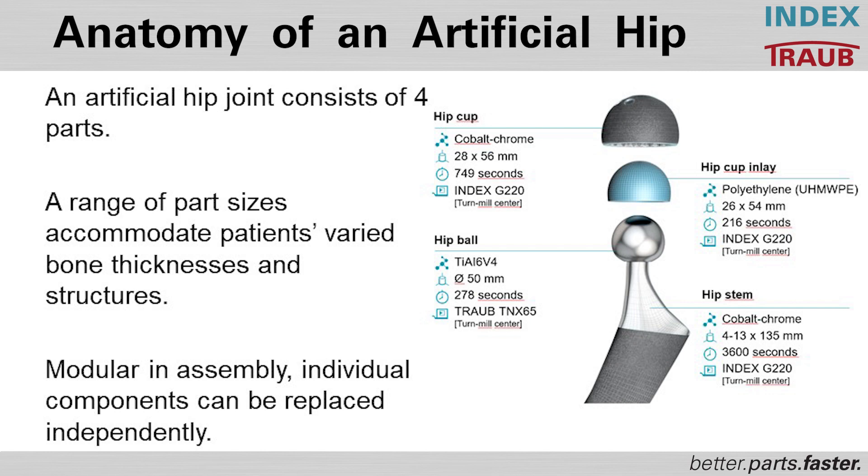Depending on the patient's bone thickness and structure, the artificial hip joints are available in different sizes. It is a modular assembly, meaning each component can be replaced independently.